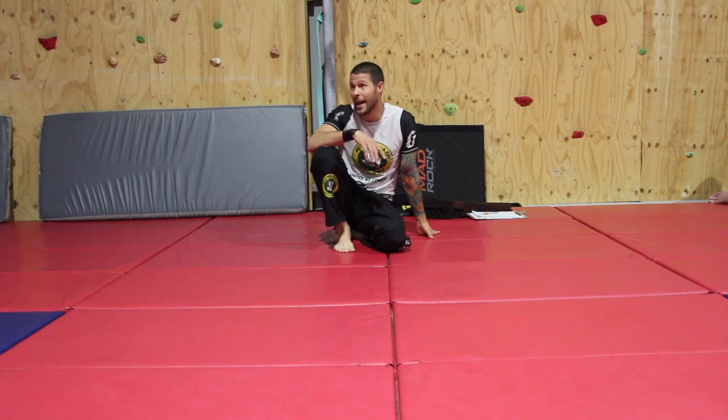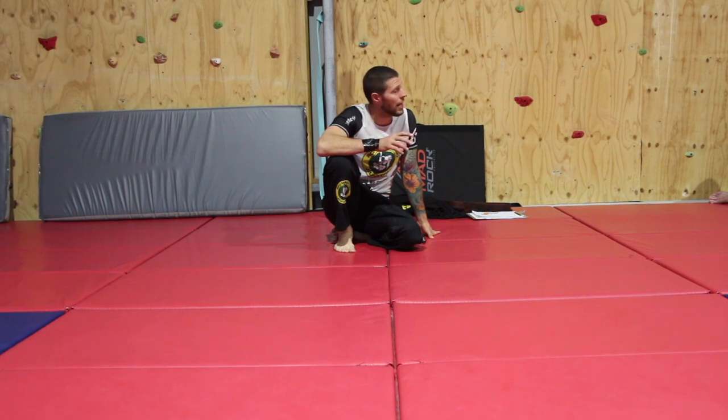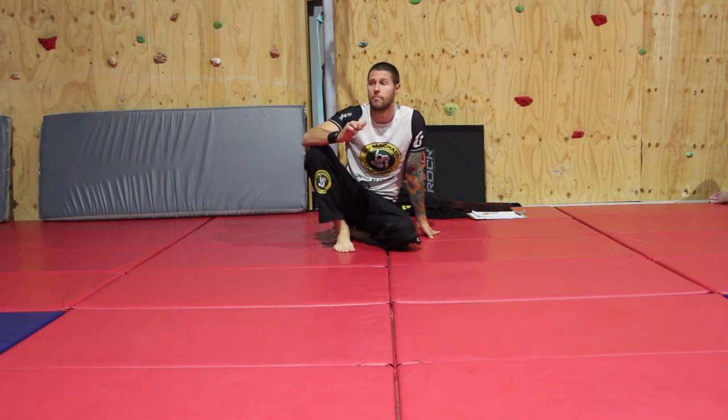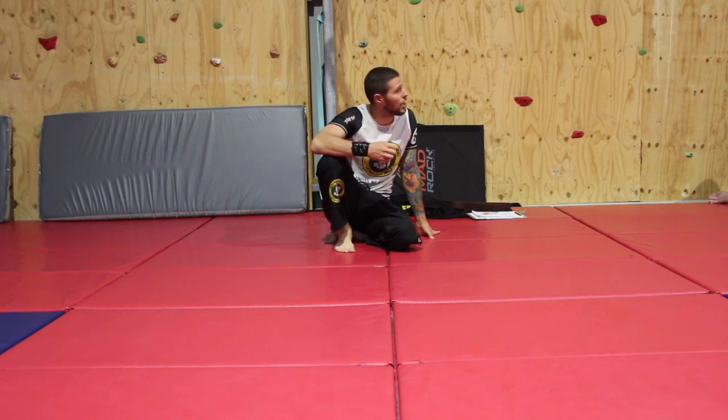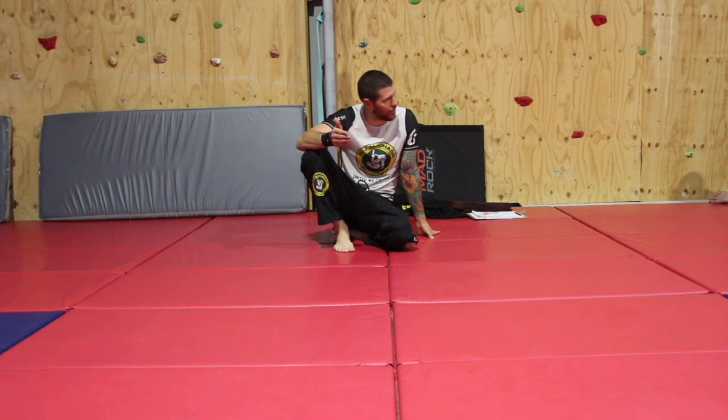We're not only going to look at turning tonight's technique into our bow and arrow, but we're also going to look at some bow and arrow best practice that most people don't do. So if you don't know bow and arrow tonight you'll get a basic grounding in it, but if you do know it we're going to try to take it further.